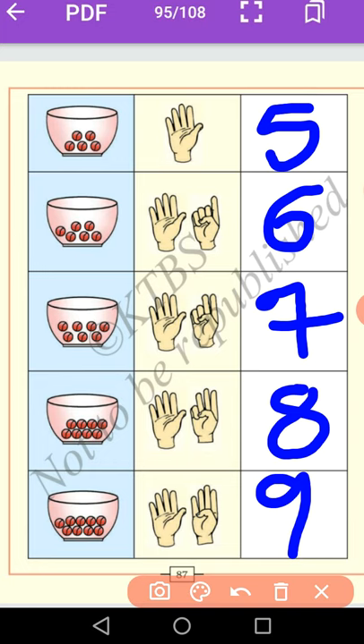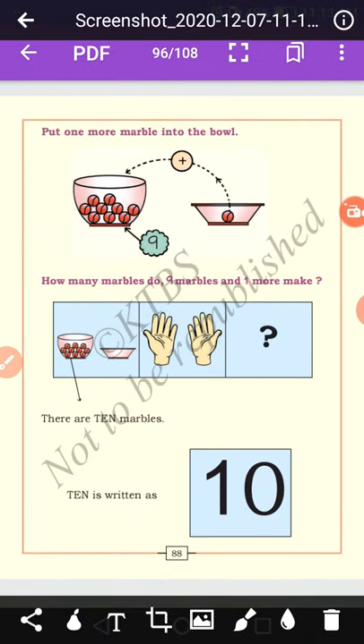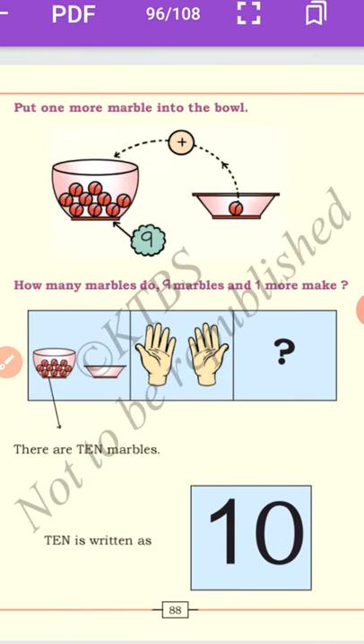Dear students, you know what is the next number after number 9? Yes, we will discuss today. What comes after number 9? You know very well — 10. After number 9 is 10. Put one more marble into the bowl. Look at here — how many marbles are there? They already had 9; now put one more marble into the bowl. So here 9 plus 1 equals 10.